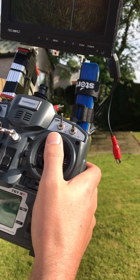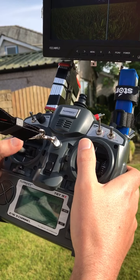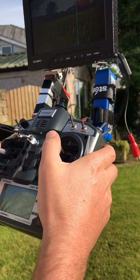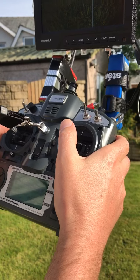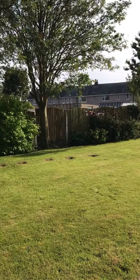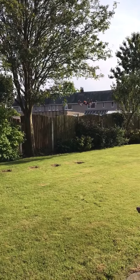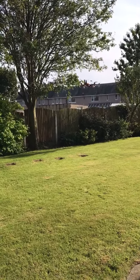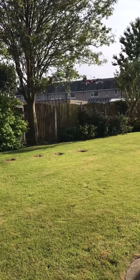To activate the rotors, pull both control sticks to the bottom left. Add a little bit of throttle and as you're throttling up, you need to be controlling the pitch and roll. It has a tendency when it takes off to fling itself to the side, and if you don't manage to control that with the pitch, you might catch a rotor.